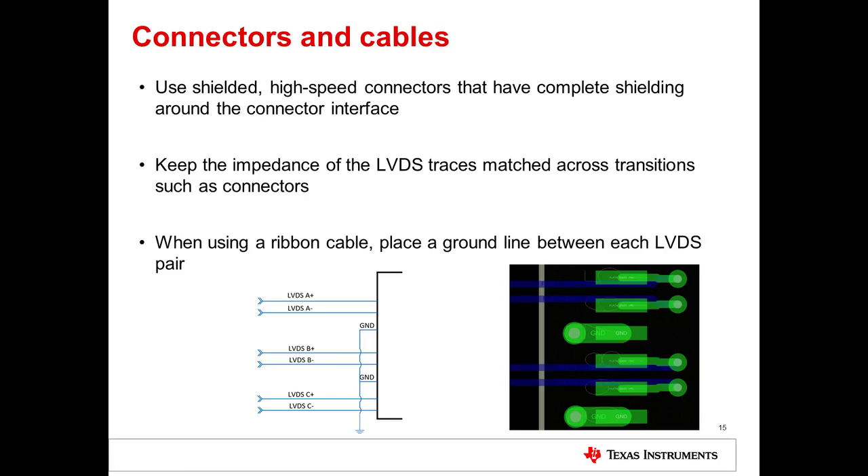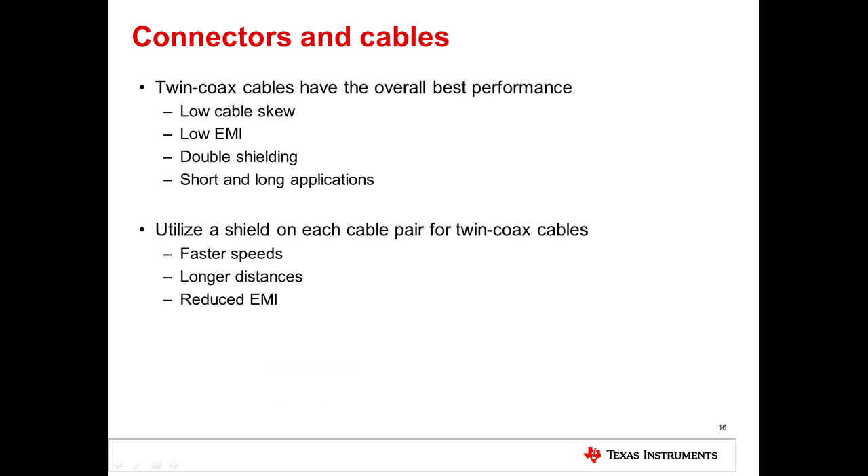The proper choice of connectors and cables also has an impact on the amount of EMI radiated. Make sure to use shielded high-speed connectors that have complete shielding around the connector interface, and keep the impedance of the LVDS traces matched across transitions such as connectors. When using a ribbon cable, place a ground line between each LVDS pair. For cables, twin coax cables have been shown to have the best performance due to their construction and double shielding, which allows very low cable skew and EMI. When twin coax cables are used, ensure to shield each cable pair — this will allow for faster speeds, longer distances, and reduced EMI.